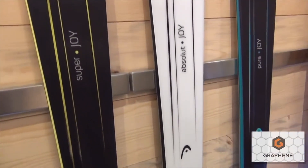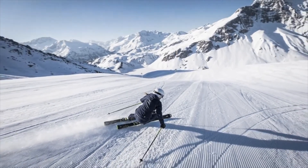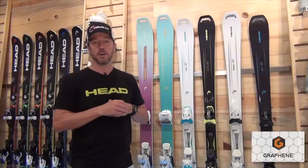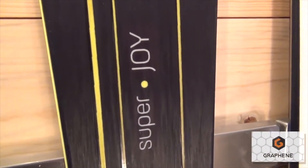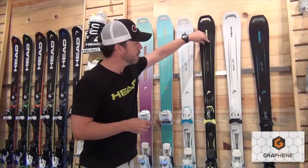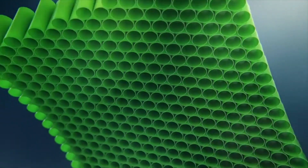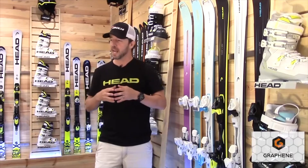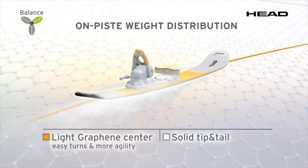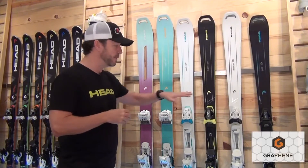The Super Joy is 75 millimeters underfoot — an advanced intermediate to expert level ladies ski for that woman who likes to mix it up with short radius turns, is a good bump skier, and really likes to feel a carve underfoot on groomed terrain. This ski uses a unique construction: a wood core with a strip of Choroid, a thermally welded honeycomb core running tip to tail. Wood borders that Choroid core, allowing the ski to be extremely light yet retain a stiff flex. We also use graphene underneath the foot and sandwich the core between two layers of carbon — a very innovative construction.